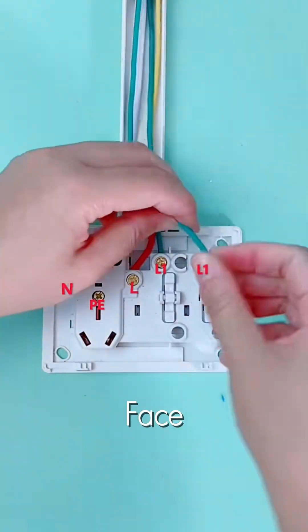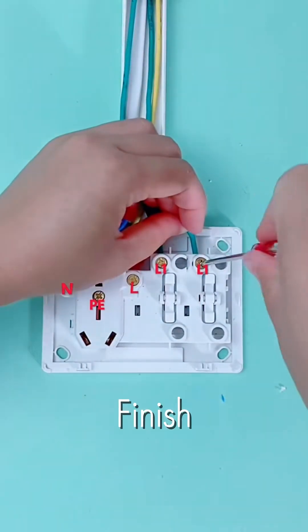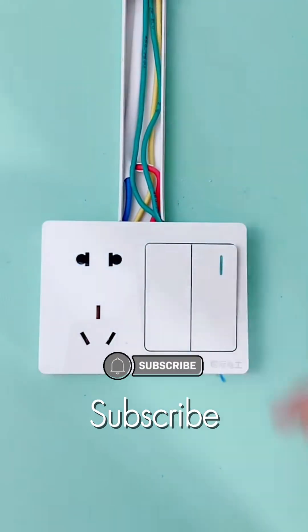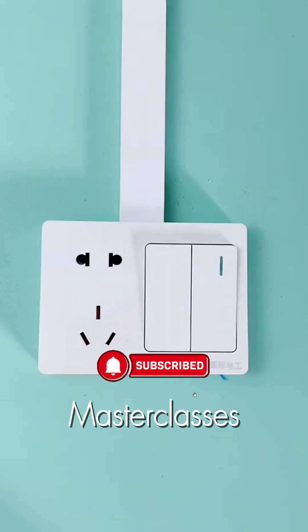Finally, we snap on that crisp white faceplate for a flawless finish. Rate this install from 1 to 10 in the comments and subscribe for more electrical masterclasses.